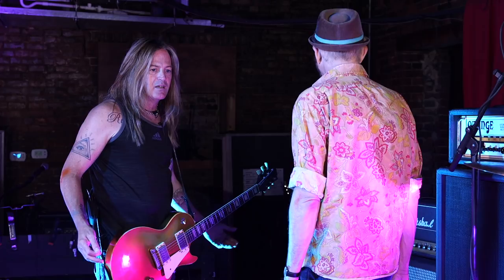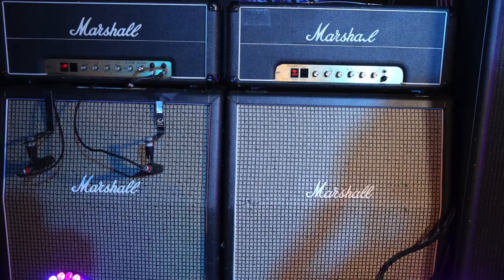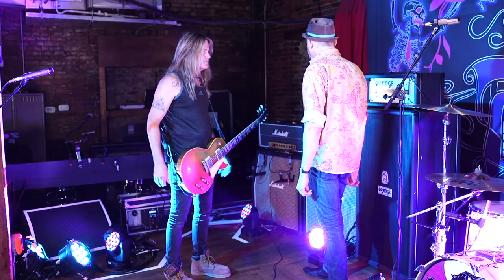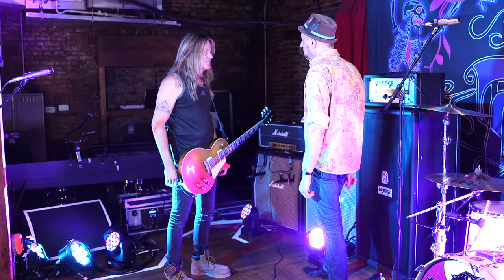I'm playing through two cabinets, miking one of them with two 57s — that way the sound man's got some choice. And there's also a Palmer line driver in the back that he's getting a cabinet-simulated signal off the amp. Choices are a good thing. Vintage Marshalls. I've got a '72 Superlead I would not part with for the world. That's a great amp. 50 watt — it's killer.